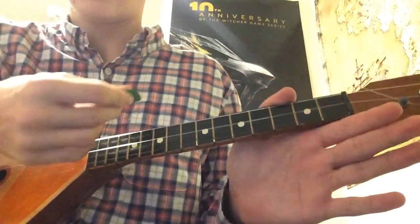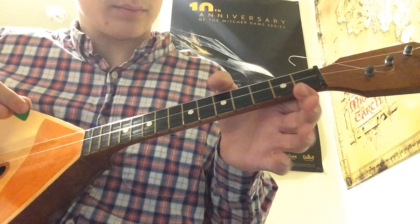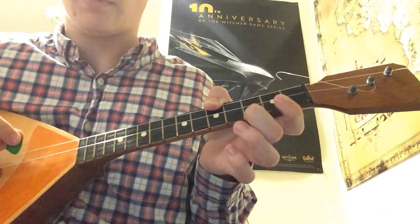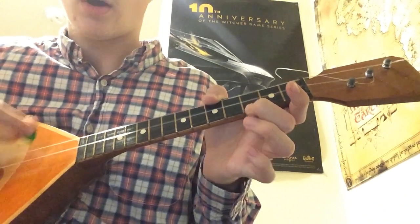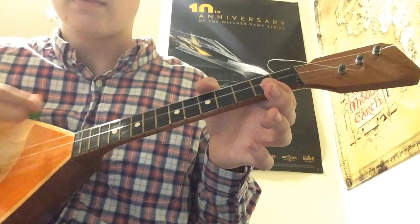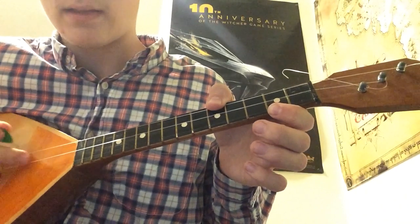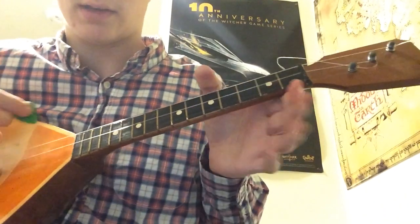First thing we're going to do is hit it open five times. Then we're going to bring our thumb to just one of the E strings on the fifth fret, and our index finger to the A string on the second fret — hit that once — then move the middle finger to the third fret of the A string, then open. So we've only got a few frets to deal with: the fifth fret on one E string, the middle E string remains open the whole time, and just the second and third frets on the A string.